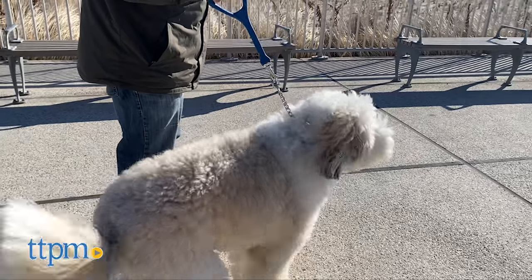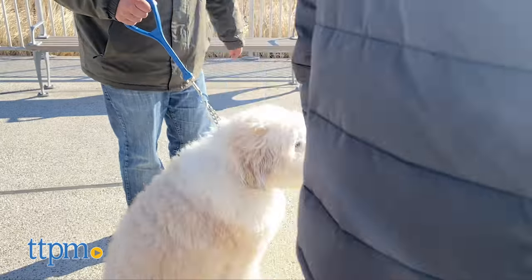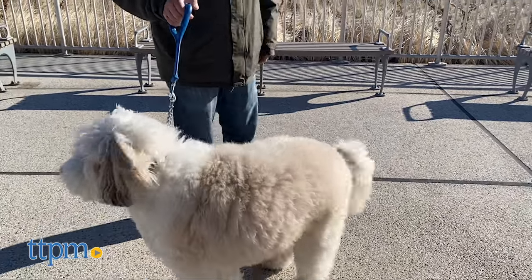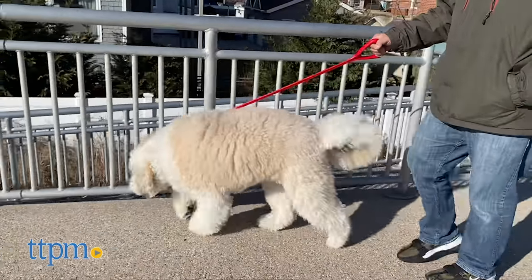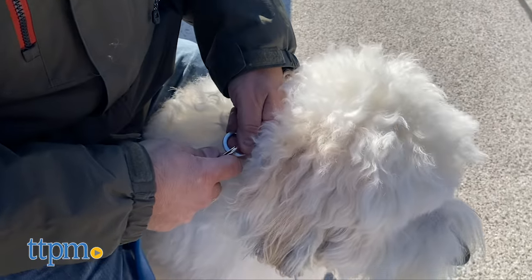Shock absorption is a great built-in benefit to both of these leashes to prevent any whiplashing effect on either the handler or the dog. These leashes are easily cleaned with soap and water and naturally resist bacteria, mold, and mildew. These leashes are waterproof and have a quick clip, which makes them easy to put on your dog's collar.